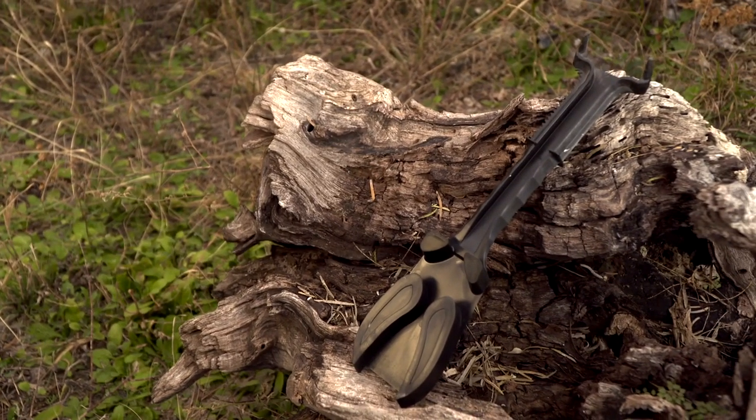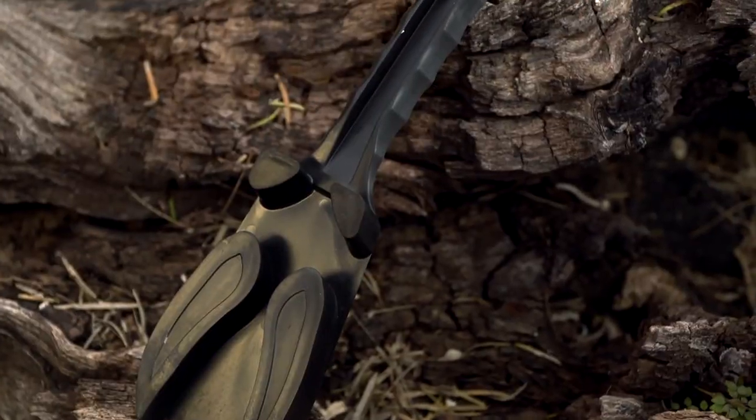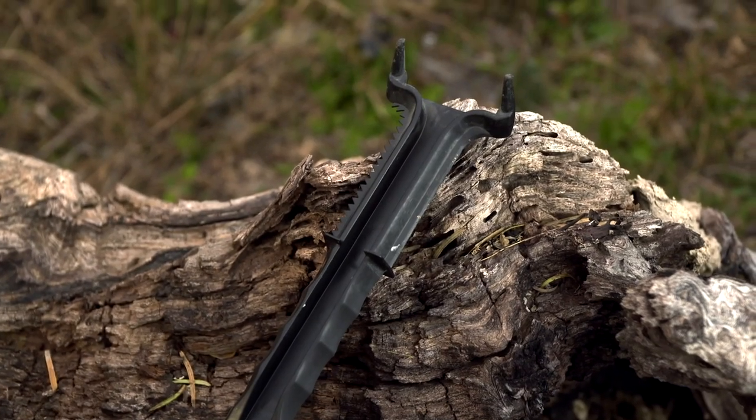Another new product from Conquest Sense is the 4-in-1 Scrape Maker. It's a tool that isn't going to be carried all the time by hunters, but when you want to make a mock scrape or refresh scrapes — and I normally do this when I go out in the middle of the day to check trail cameras and pull cards.